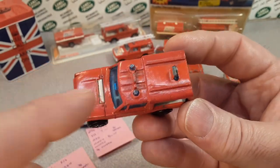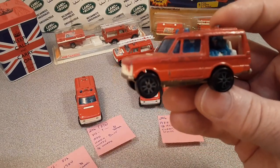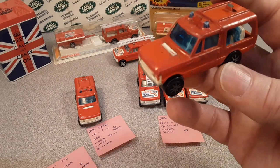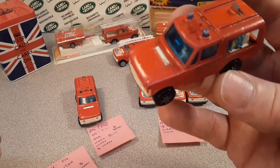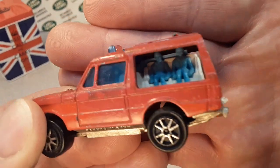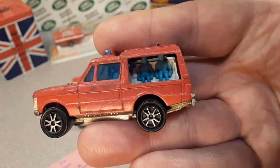Now this one's missing the white ladder — this would have a white ladder. It's a 200 series with no tampos on it, blue light. And they call this the blue unit because it had the blue men in there. Yeah, look at that — they were all suited up and everything. So it was kind of neat.